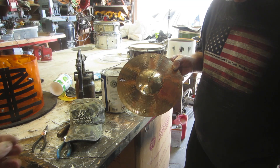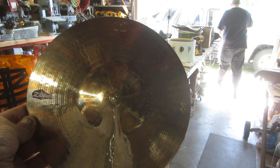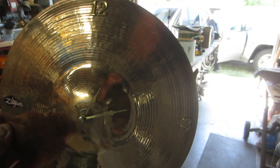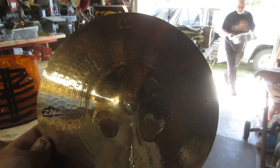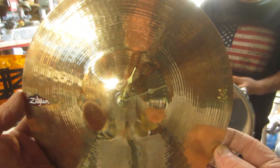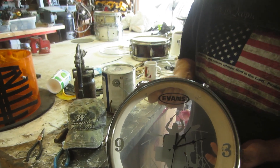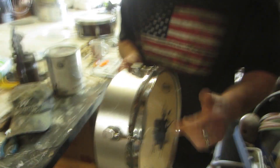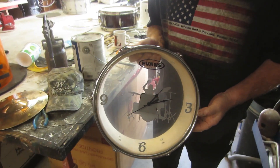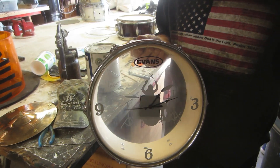Hey guys, Ronnie brought a cymbal over here with a clock on it because I'm always late — he gave it to me and I'm going to put it up on the door. It's a broken Zildjian cymbal made into a clock. He's also got this other clock made out of a D-drum — kind of rusty and pitted, but very cool. Somebody gave me two cymbals and I thought, you know what, I'll make some clocks with them — after all, we are time keepers.